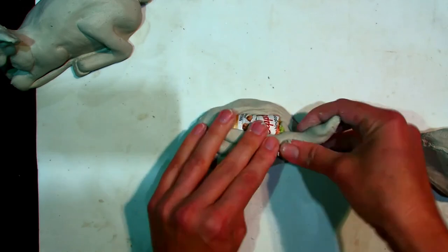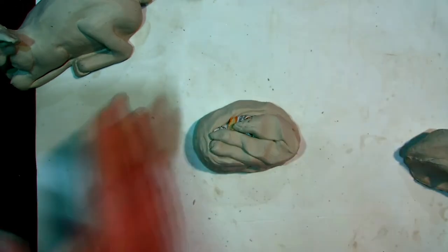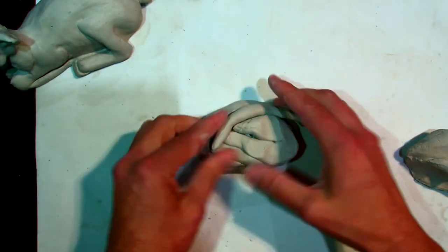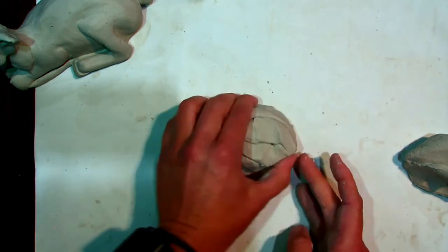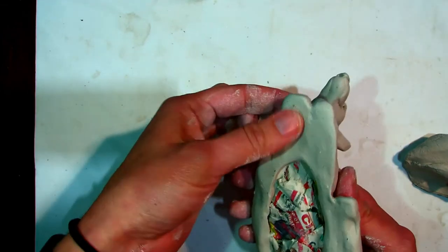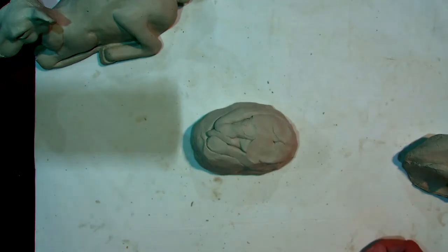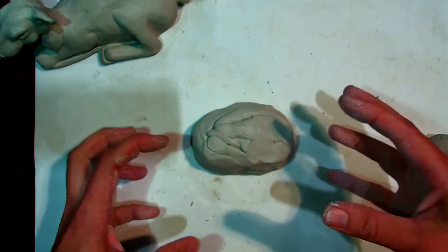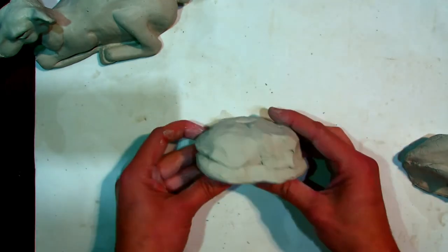It doesn't matter how perfect the coils are — I'm just trying to cover the paper. I may need a little bit more clay. I'll show you ways to steal clay from your sculpture if you run out — you can thin out edges, or scoop some from under the legs. Sculpture is both additive and reductive, meaning you add stuff on sometimes and sometimes you have to carve away. So this is the body of my deer.